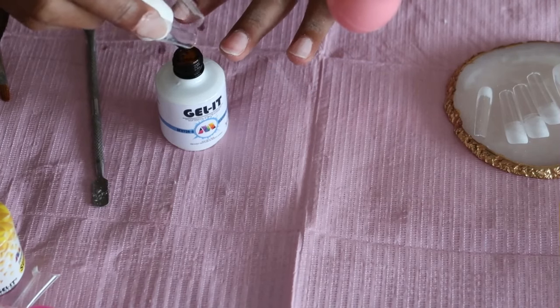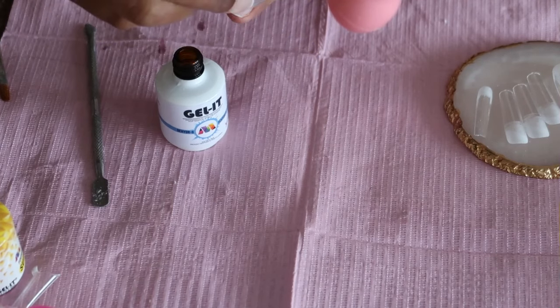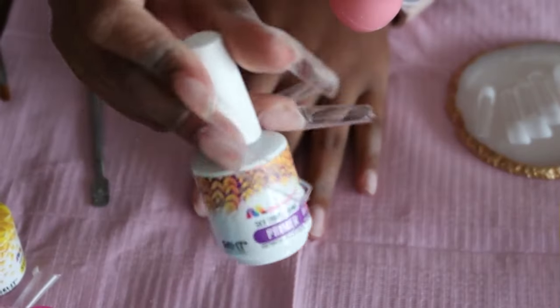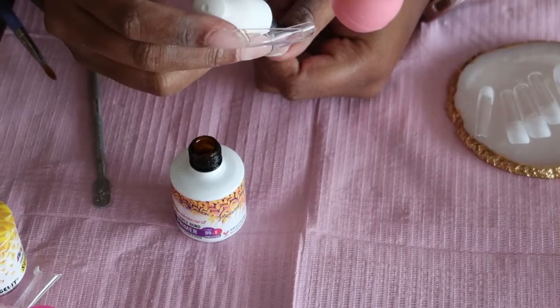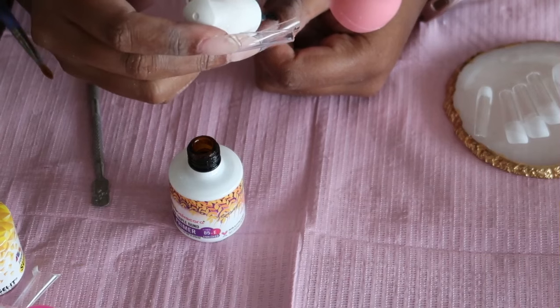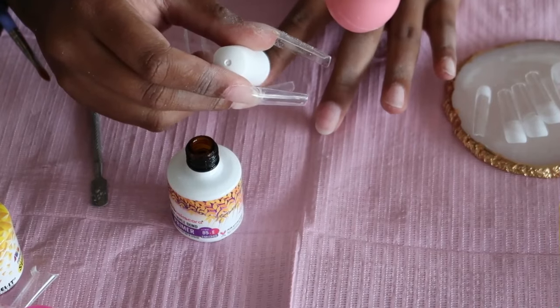We're going to start prepping. I'm using dehydrate from mascara on all my fingers. This is the best system with the soft gel cover tips — I just follow all the mascara tips and tricks because their description mentions which products are best to use. Then I'm going to use the 3x primer — the 3XB primer — and put a thin layer of this on my nails as well.